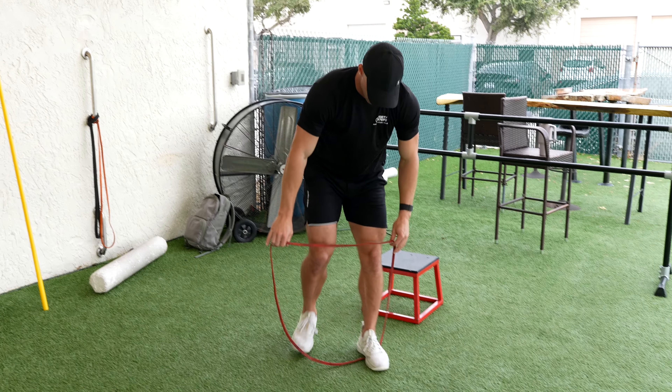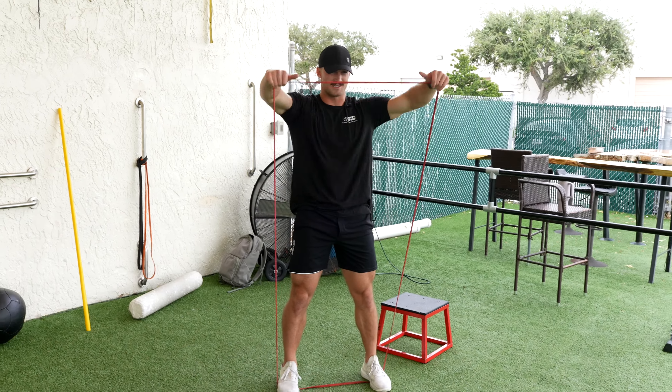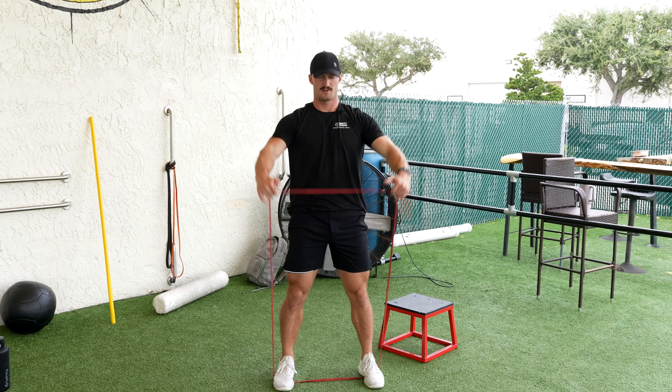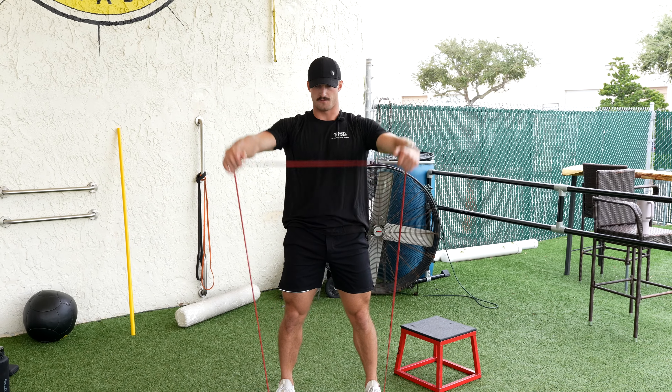Then putting the band underneath our feet, we're doing some front raises. Again, 15 here. Just getting warm, shouldn't be too strenuous for you.